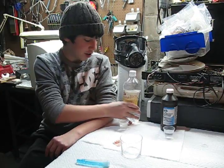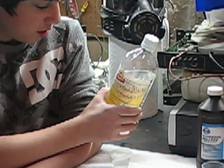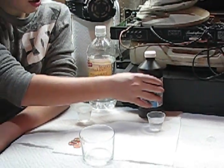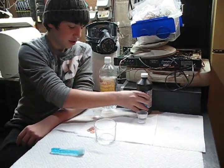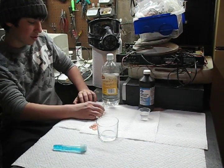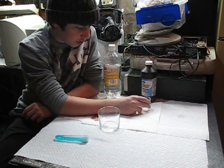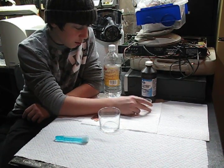First, what you're going to need is distilled white vinegar — easy to get — 30 milliliters or 2 tablespoons. It's the same thing. And you're going to need hydrogen peroxide, 15 milliliters or 1 tablespoon.